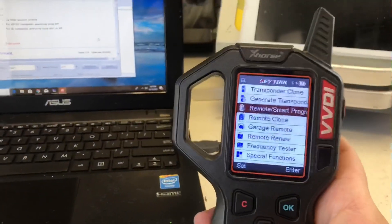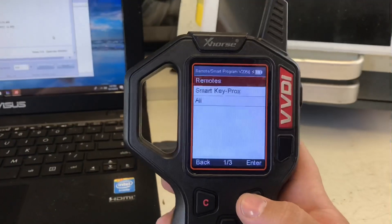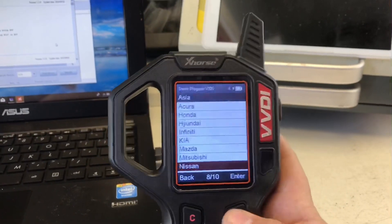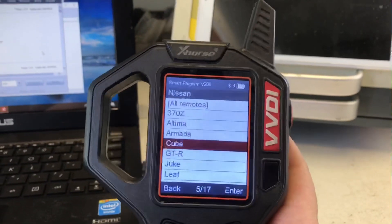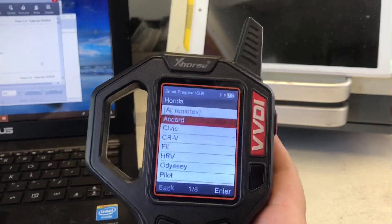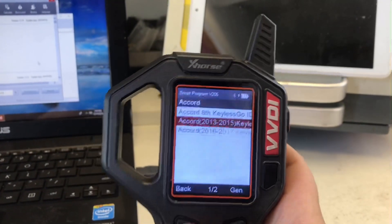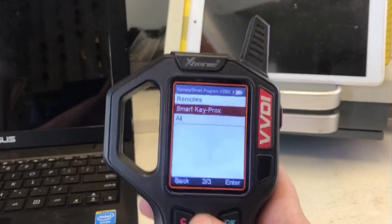After you press OK, we can now start using our VVDI key tool. We successfully upgraded to the newest version. Now we can start generating smart keys. I'm going to show you which smart keys we can generate — these are the smart keys available, including Keyless Go and Honda options. Those are some of the smart keys we can program with the VVDI key tool.